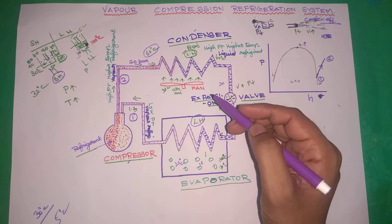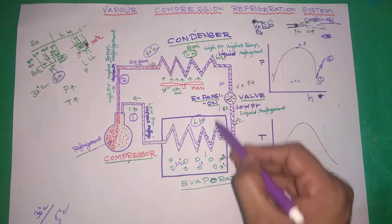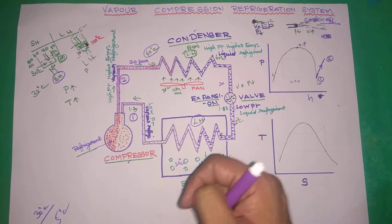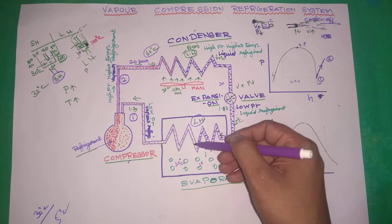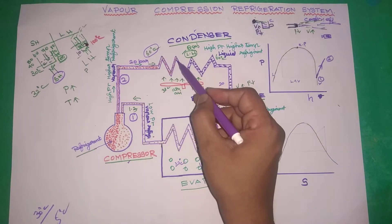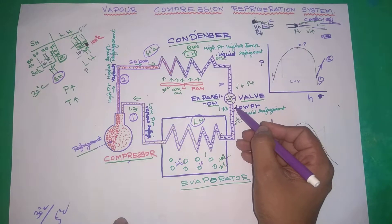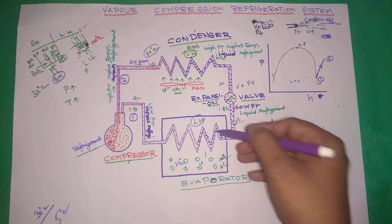So this is a complete cycle: compressor, then condenser, then expansion valve — where velocity increases and pressure decreases — and then the evaporator, which gives us the cooling effect.